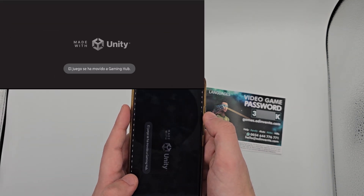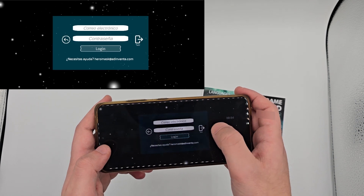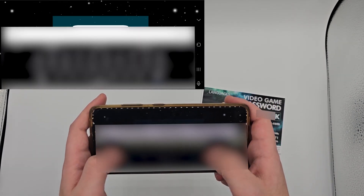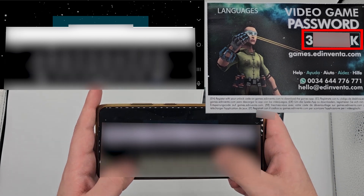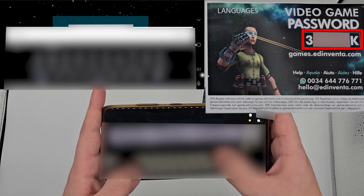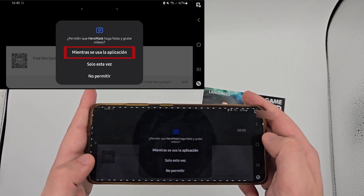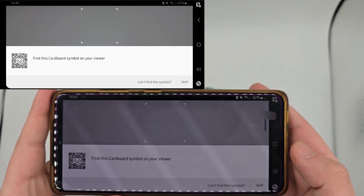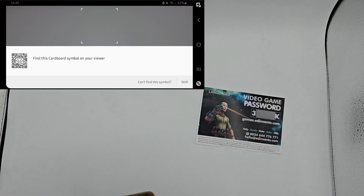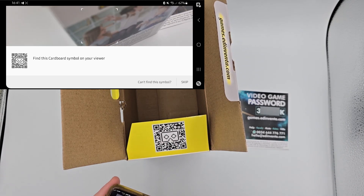Once downloaded, open the app. Select your language and log in using the same email and unlock code you previously registered. Once logged in, scan the QR code — keeping your camera centered — located on one of the side flaps of the Hero Mask box, to adjust your device's resolution for virtual reality.